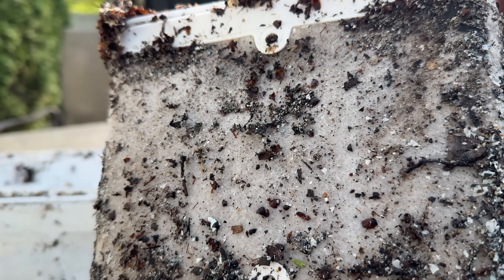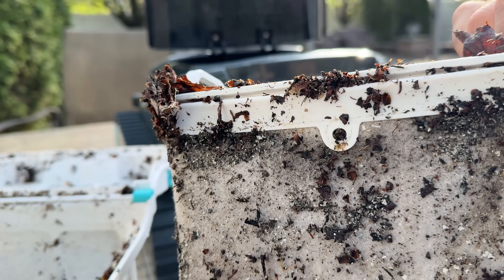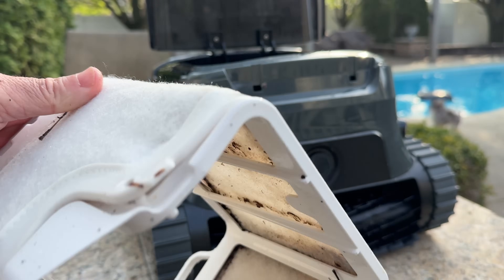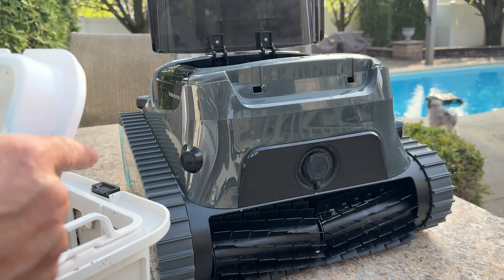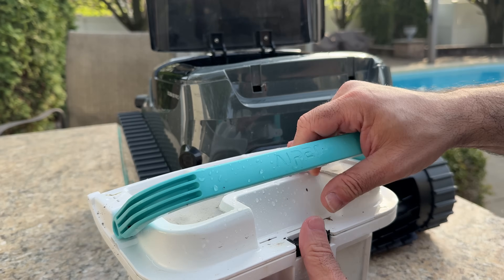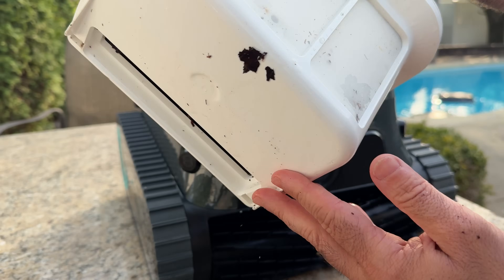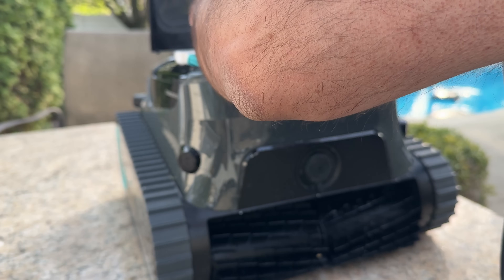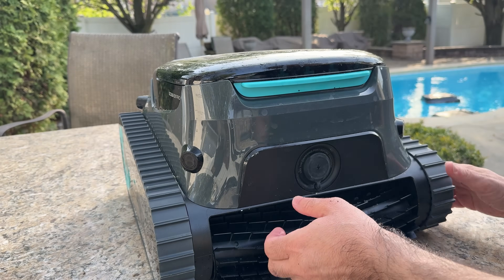The important part is that because the robot is picking up all the debris, I don't have to worry about extensive chemical treatment or maintenance — it sucks it up and I can clean it out. After cleaning the baskets, you can see the difference. I'm going to put everything back together, slap it in place, and really that's the only maintenance you have to do. As a pool owner, this is really simple. All I do is put it back into the robot and close it.